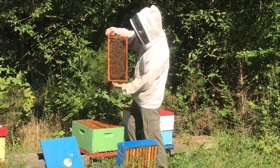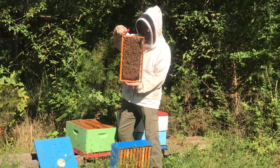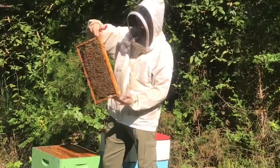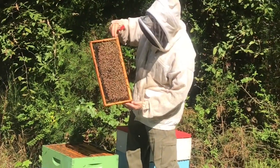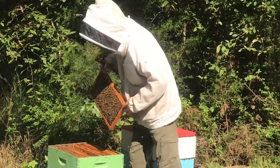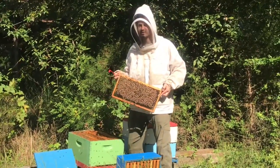That's the frame — pretty good brood. Capped brood, all older brood. That's a good strong hive. It just ends up being that the stronger the hive, the more defensive they have a tendency of being.